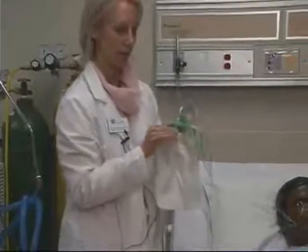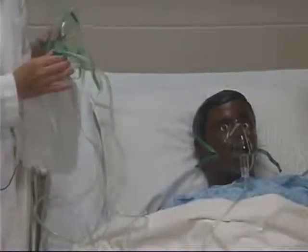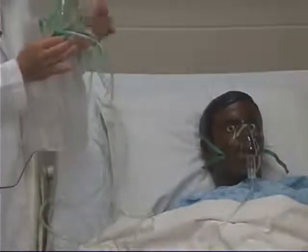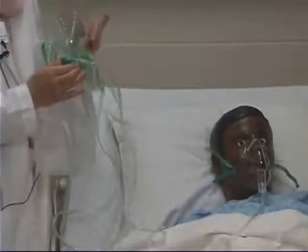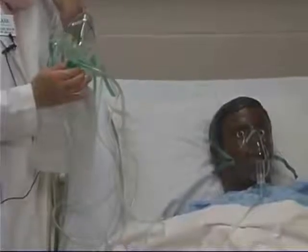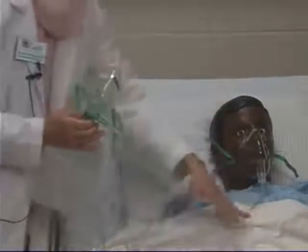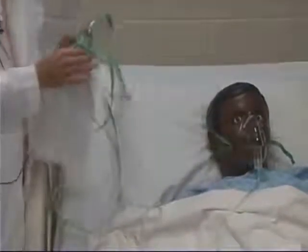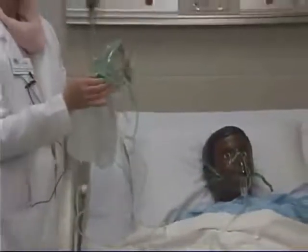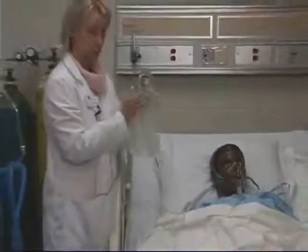As for how much oxygen can be delivered compared to the simple face mask: with the simple face mask set between 8 and 12 liters per minute, that delivers between 35% and 65% oxygen. If you drop the flow below 8 — and especially below 6 liters per minute on the simple face mask — there is a very high risk of the patient re-breathing carbon dioxide that was exhaled, because there's not enough flow to push out the excess carbon dioxide that may accumulate inside the mask. So if needed, the patient could have an order for the partial rebreather mask.